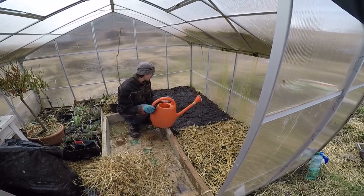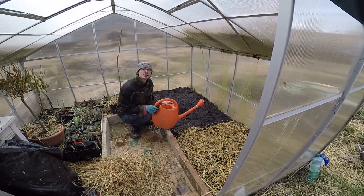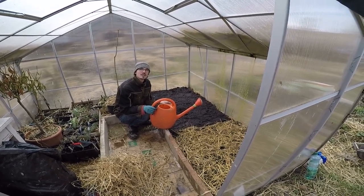I think we can sow already, because over time it will get more moist anyway.